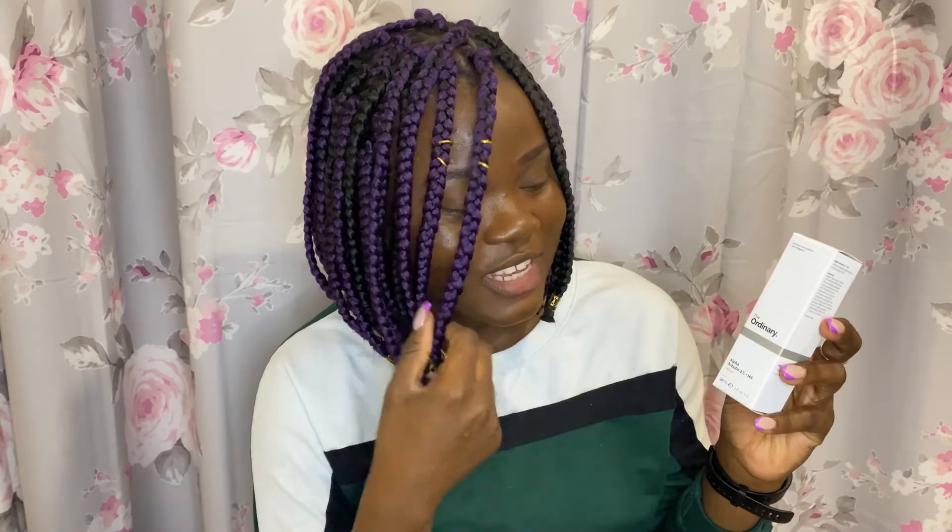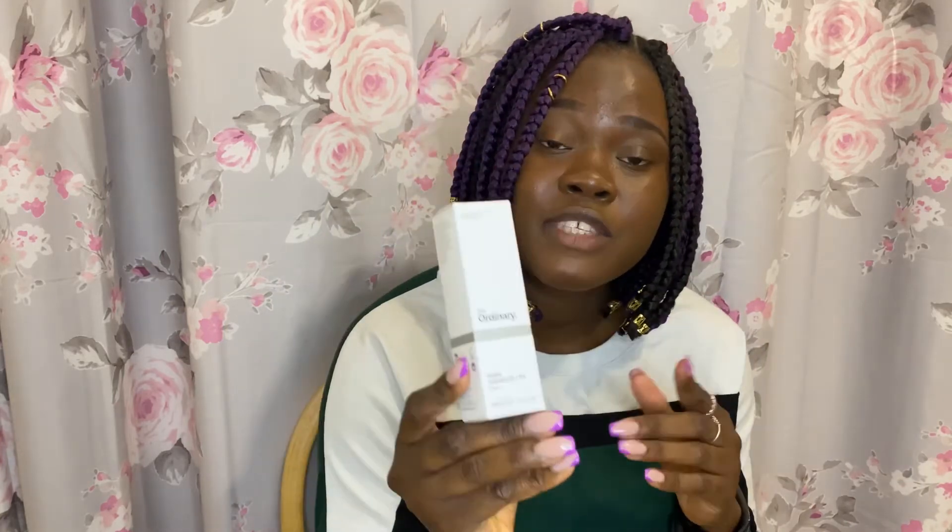The next one is the Alpha Arbutin 2% + HA. Like I said I researched this and most reviews said it's very good for removing dark spots from acne and hyperpigmentation — that is why I got this one. I'm going to be doing patch testing to see how my skin reacts before using them every day. It also has hyaluronic acid, which is very good. I've been using hyaluronic acid in the Tree of Life products and it's been very good for helping when pimples pop up.